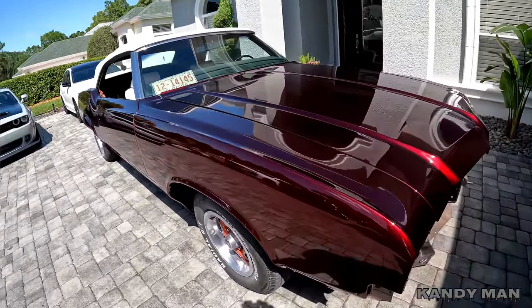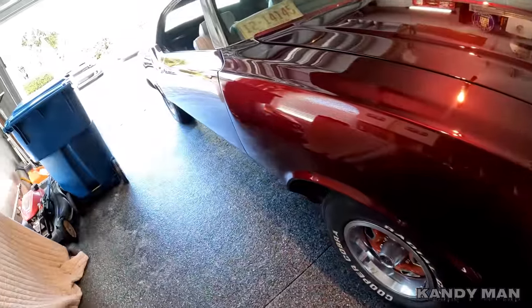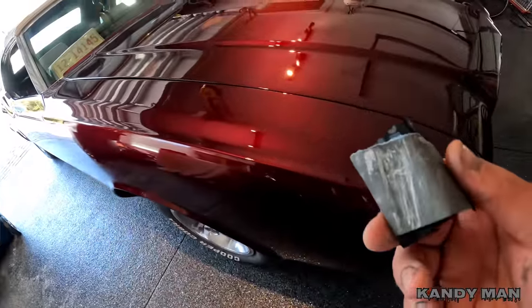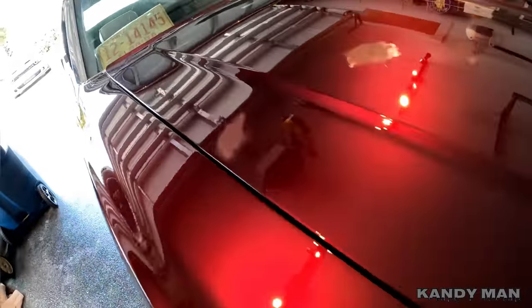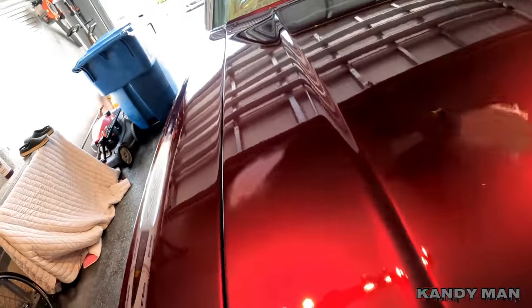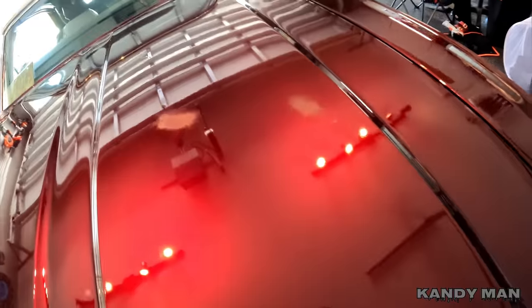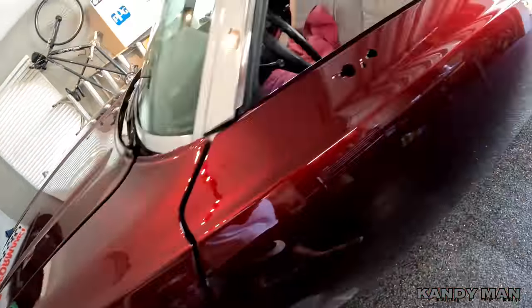Just wanted to show it to you before we actually started on the buffing stage. We're pulled in the garage now, I let it cool off, and I'm hitting the nibs — the bigger nibs — with a thousand grit with a block. There's only a couple on this hood, maybe five on the hood. One, two, three, four, five — we got five of them. The big nibs I'm hitting with a thousand with a block. There's not many on this car: five on the hood, a couple on the sides.